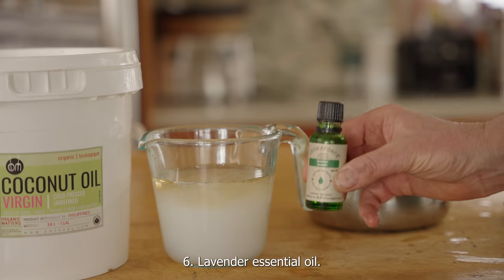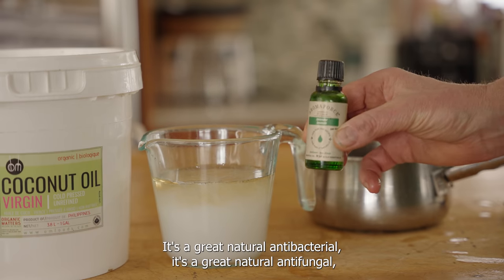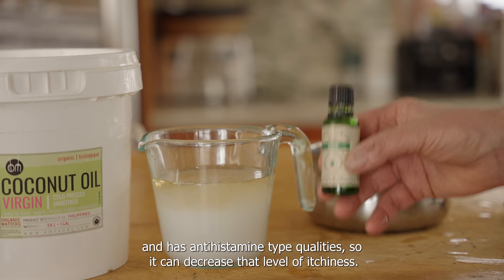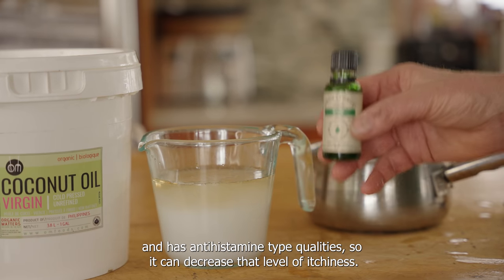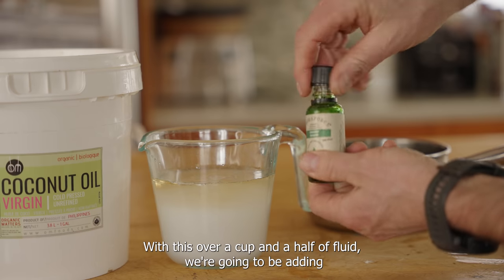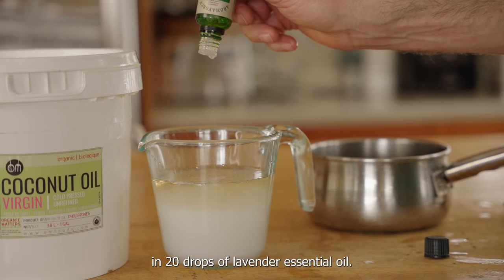Last but not least, we're using lavender essential oil. It's a great natural antibacterial and antifungal, and it also has some antihistamine-type qualities, so it can decrease the level of itchiness. With this over a cup and a half of fluid, we're going to be adding in 20 drops of lavender oil.